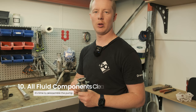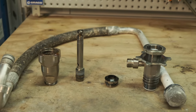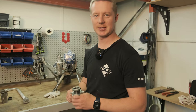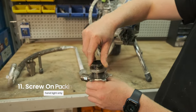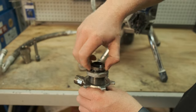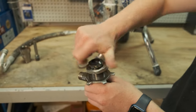Once you've checked it all and all the fluid pathways are clear, the packings are intact, and all the o-rings are intact, that's when we can start to put it back together and test it. Your first step is to put your locking nut and reservoir back under there — just do it hand tight, not too much, just a little bit.